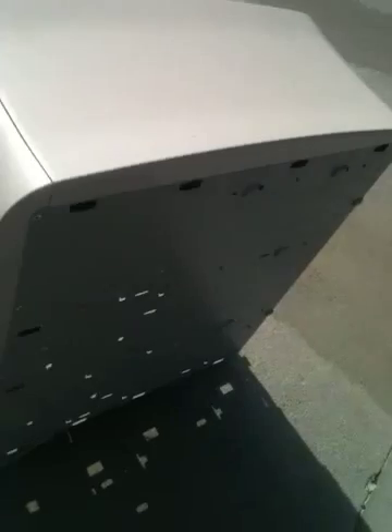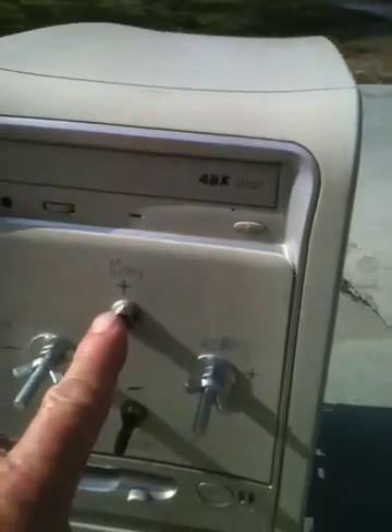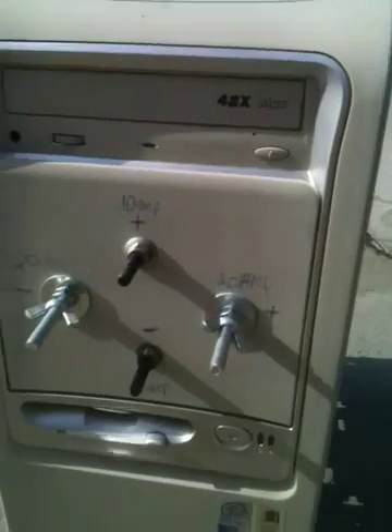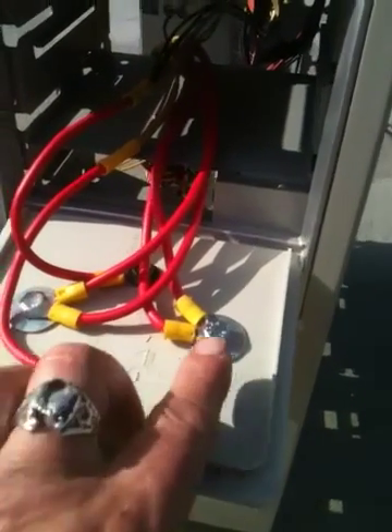Coming around to the front — here you can see I took the door that opens on the front of this one and mounted my 10 amp output, which I marked positive and negative, and then my 20 amp. When I pull the door down, you can see I just put a couple of bolts through here and attached the appropriate wires.